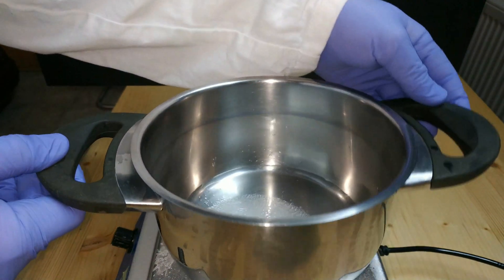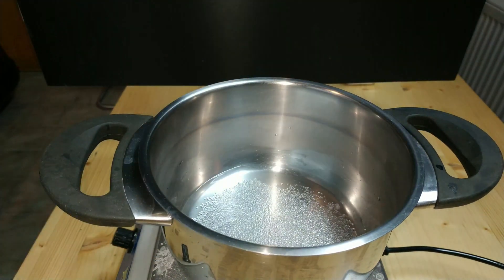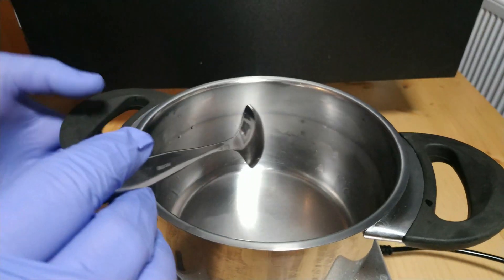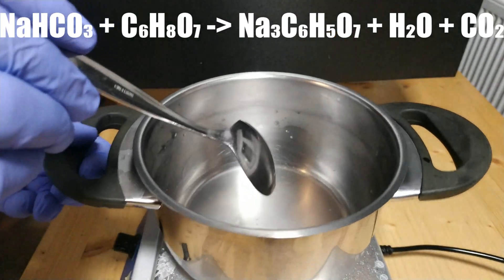For this we need approximately 29 grams of citric acid, 38 grams of sodium hydrogen carbonate, 50–100 milliliters of water and a suitable tall container. After weighing, we first dissolve the citric acid.